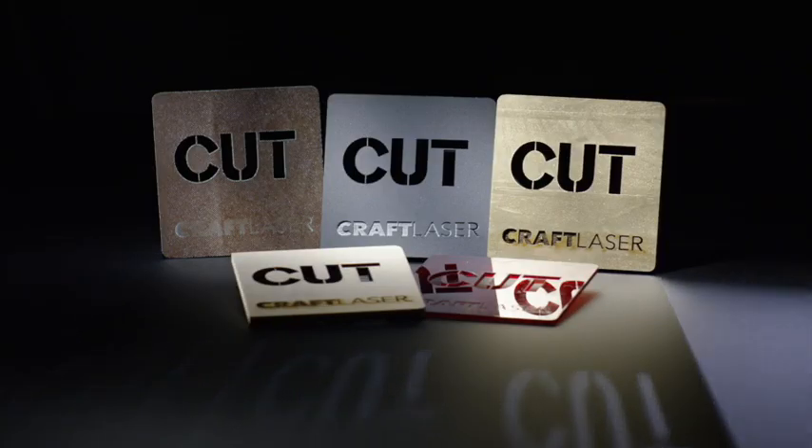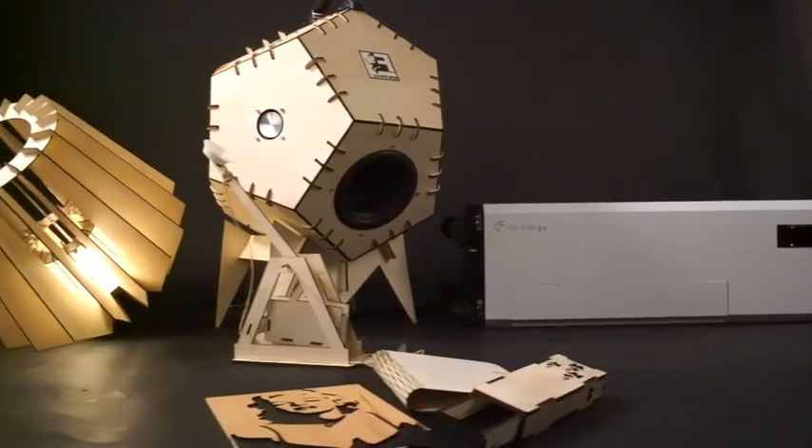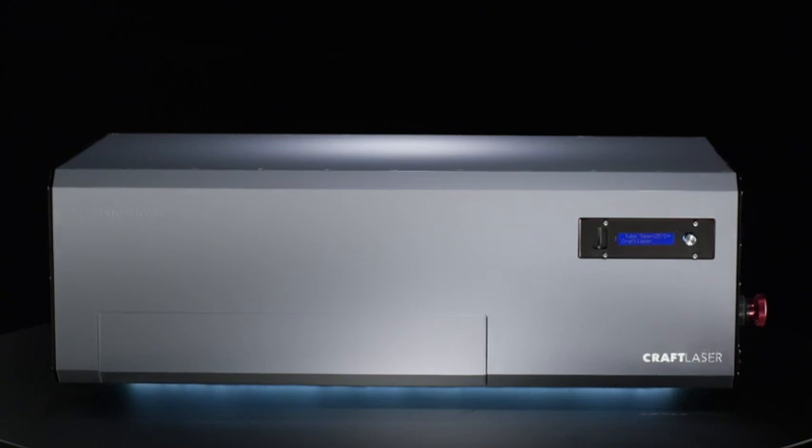Craft Laser cuts and engraves a wide variety of materials, giving you the freedom to create and build projects big and small. The Craft Laser was developed through the community, for the community, to help bring safe and affordable manufacturing power to people around the world.